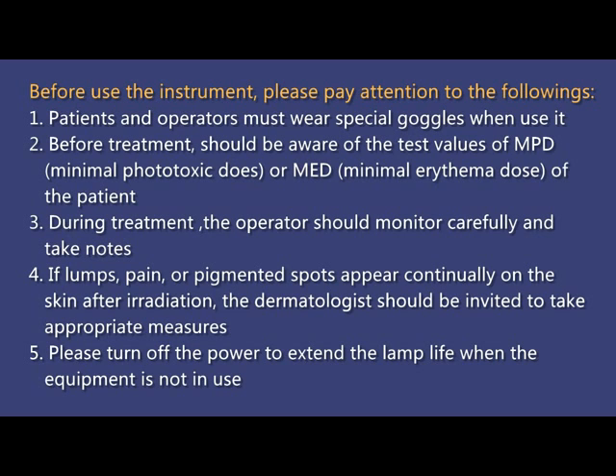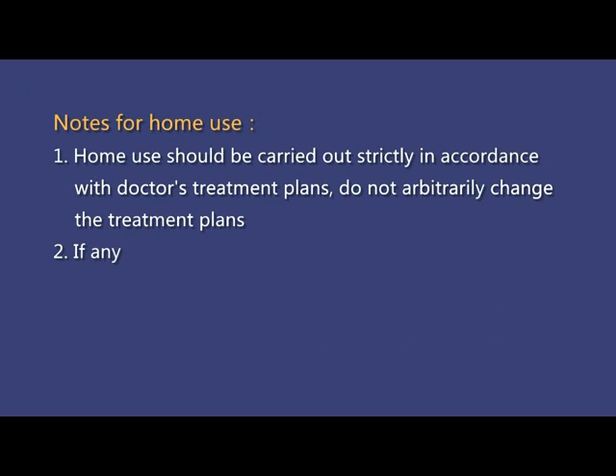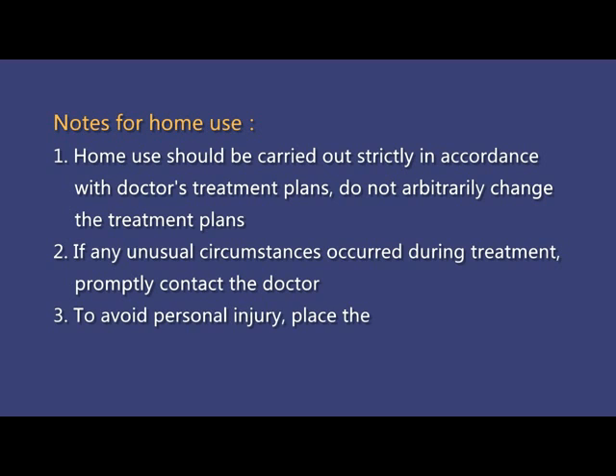5. Please turn off the power to extend the lamp life when the equipment is not in use. Notes for home use: 1. Home use should be carried out strictly in accordance with the doctor's treatment plans. Do not arbitrarily change the treatment plans.